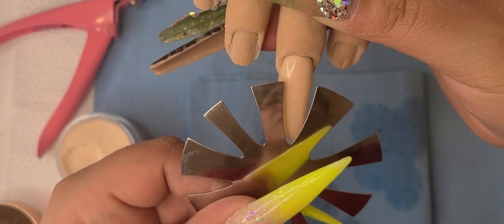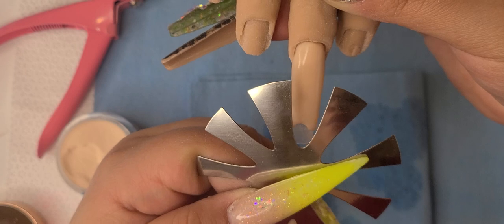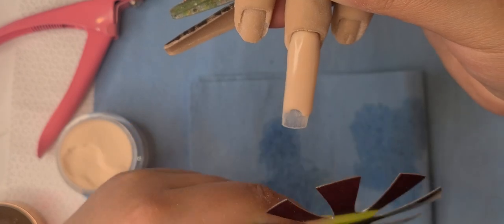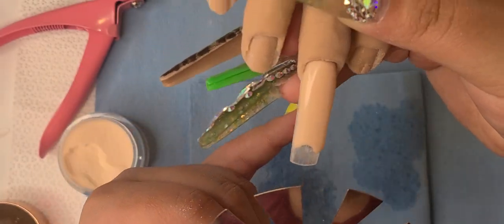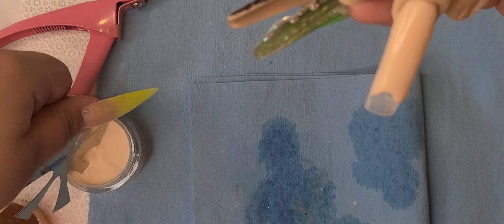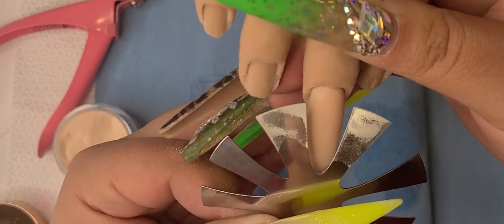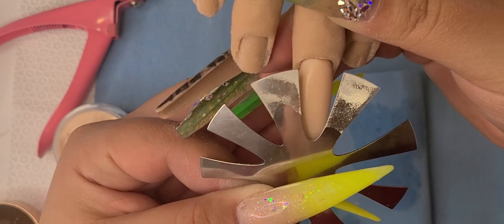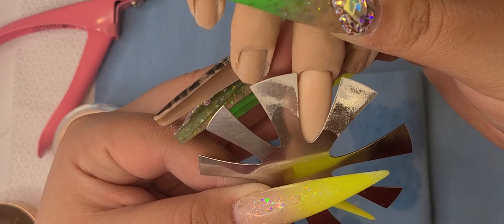Before it dries, you want to kind of measure which little Frenchie cutter you'll use, so you don't cut too much. This one's obviously too big. I think I'm going to end up going with this one because the next one is a little too small. But I don't want such an exaggerated one, so I'm just going to go right here.